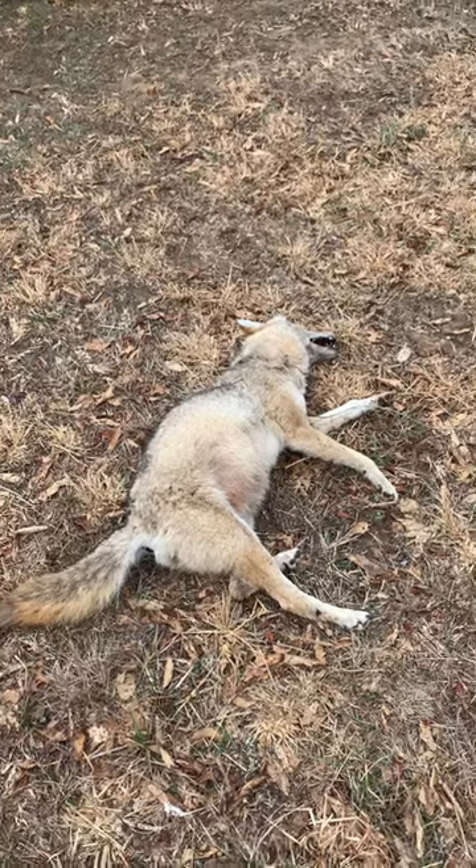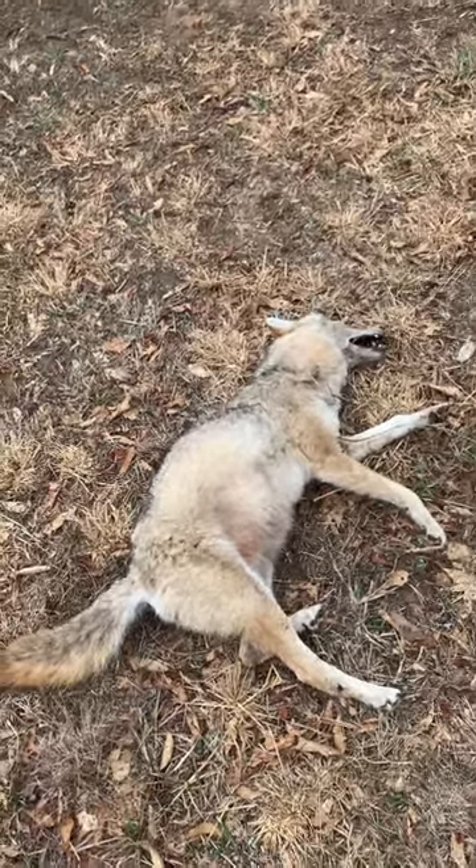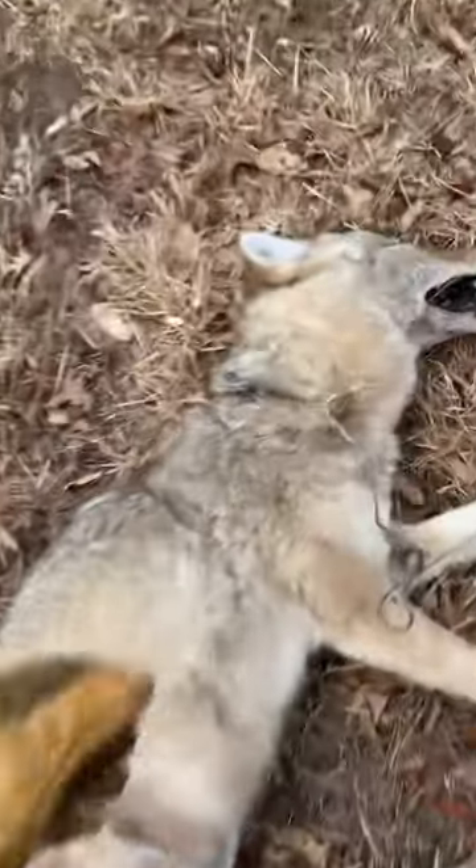Hey guys, got a snared coyote here right on the neck. I'm gonna zoom in here and show you this. It's gonna piss a lot of you off. I don't really give a shit. Check this out.